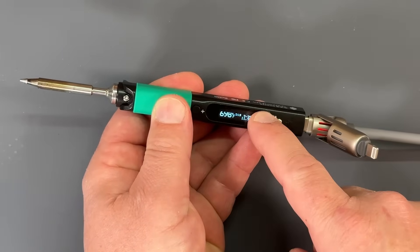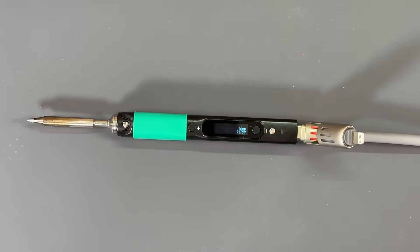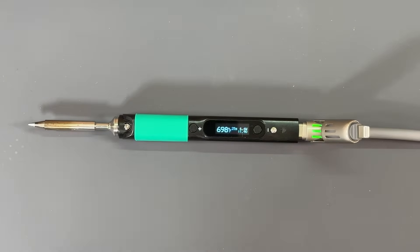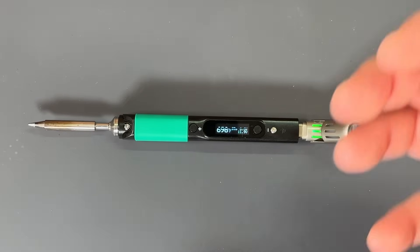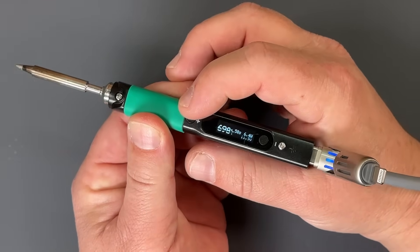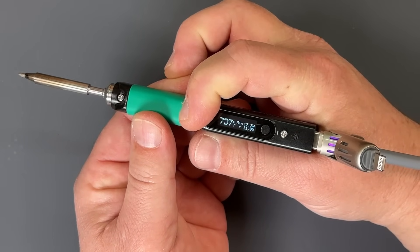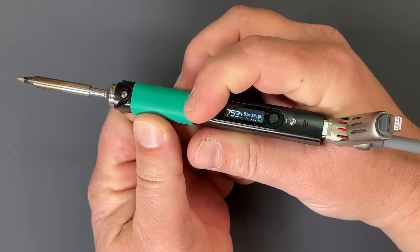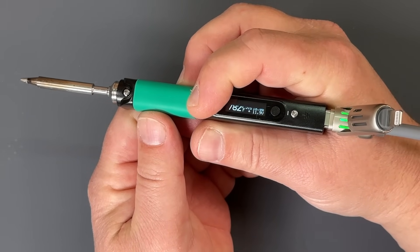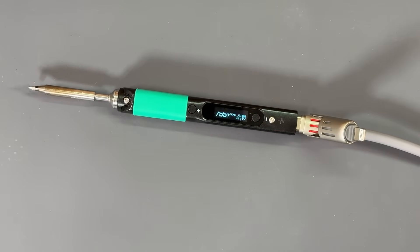Now if we want to just turn it off, we can just long press the minus button, and we can see it is now cooling down. Say you have a pesky component that needs more heat — we have a boost on here, so if we long press this plus button, I've set my boost to 800 degrees. This is going to heat up to 800 degrees so I can get more heat to the component for a better solder. And then we let it go and it goes back down to 700 that I've preset.